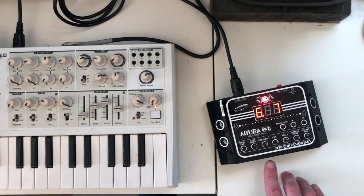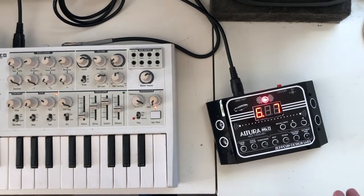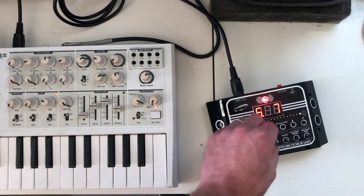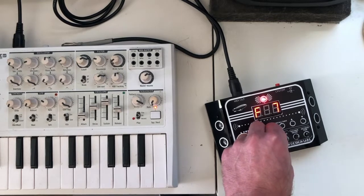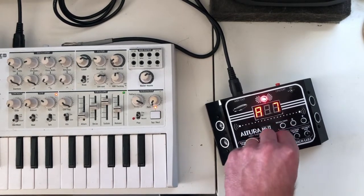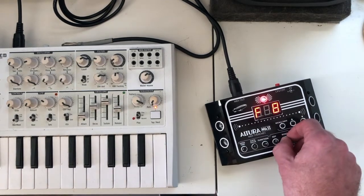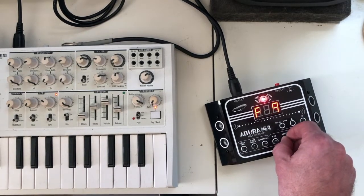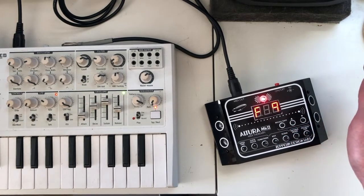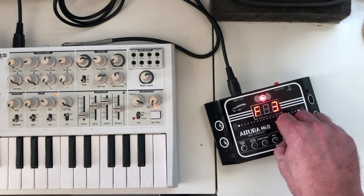Another cool thing about the Altura is you can actually change keys and scales. You can make it go with something else you're doing — for instance, I can change to F, G, A, and I can also change the scale accordingly.